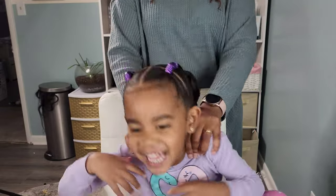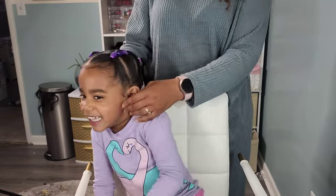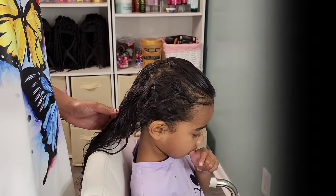This style took me 20 minutes and will last three days until her next wash day, which is usually on a Saturday or Sunday. She gets rewashed every week and then restyled for the new school week.